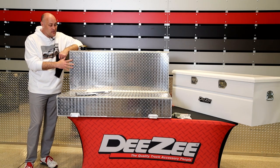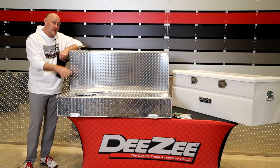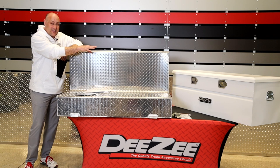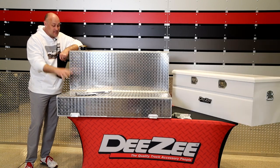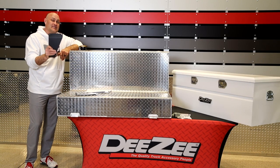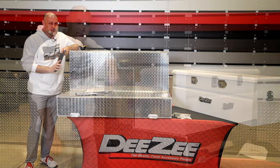A few years ago we designed our tanks to accept our standard chests. So if you have a 46 inch L-shaped tank like you see here, you can add any of our 46 inch chests — it doesn't matter if it's white, bright texture, black steel, or aluminum. You can do the same thing with our 56 inch, all through the use of the DZ BKT combo.